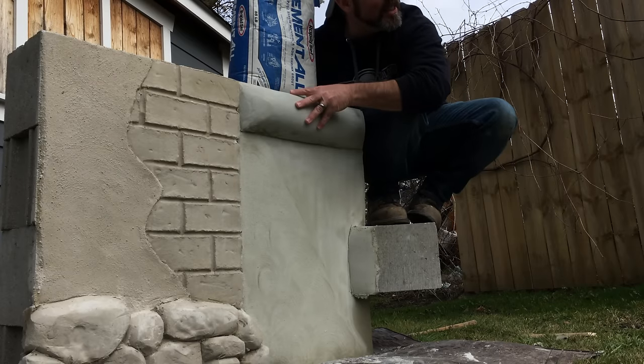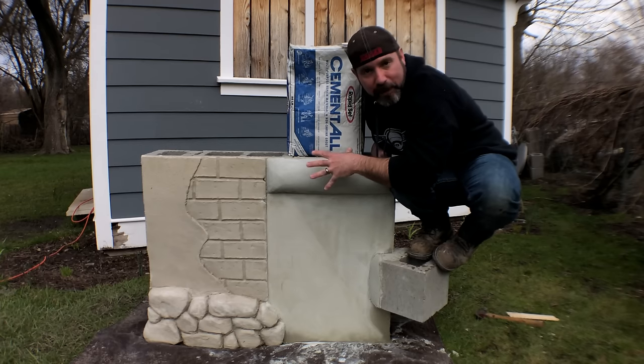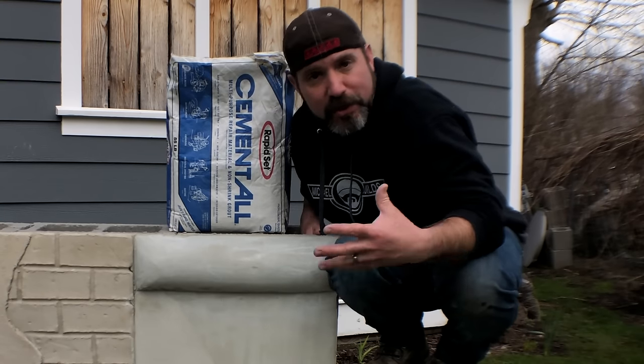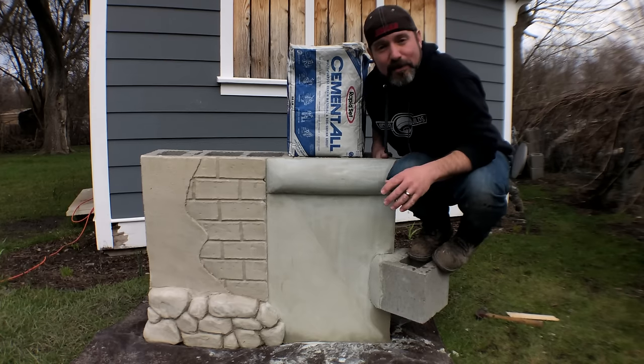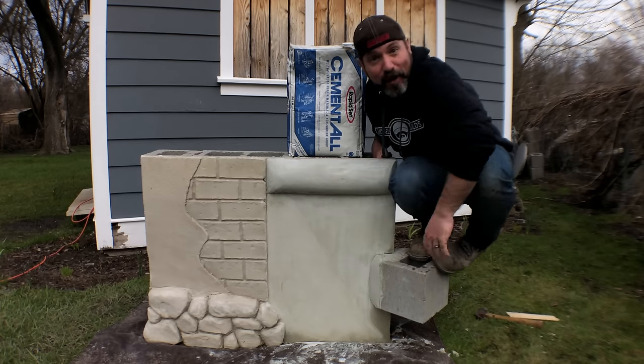We got a nice silky smooth surface. The sky is the limit with applications like this. I want you guys to let your imaginations run free and just run with this. I have absolutely no idea what I'm going to do with a half wall in my backyard.